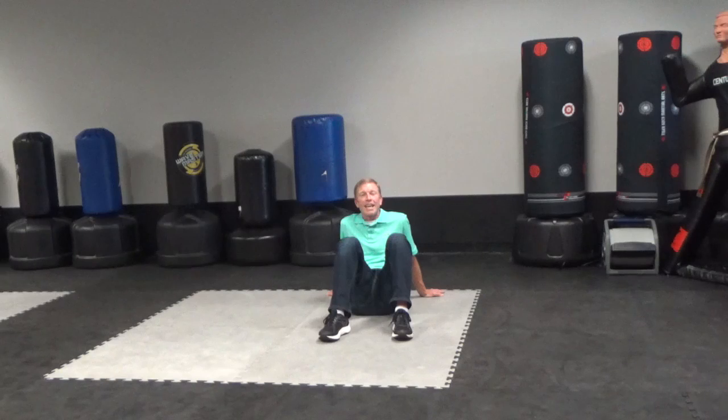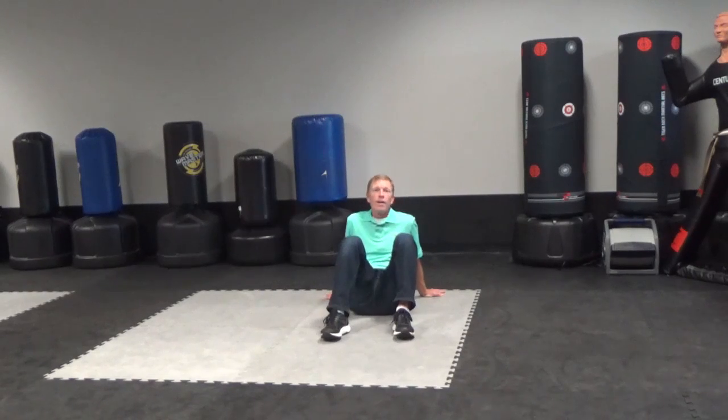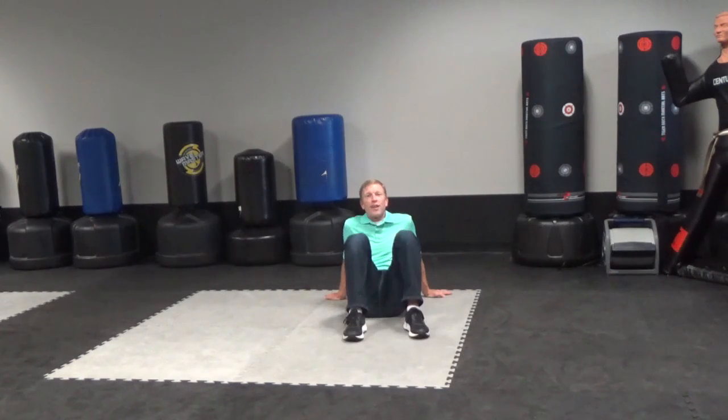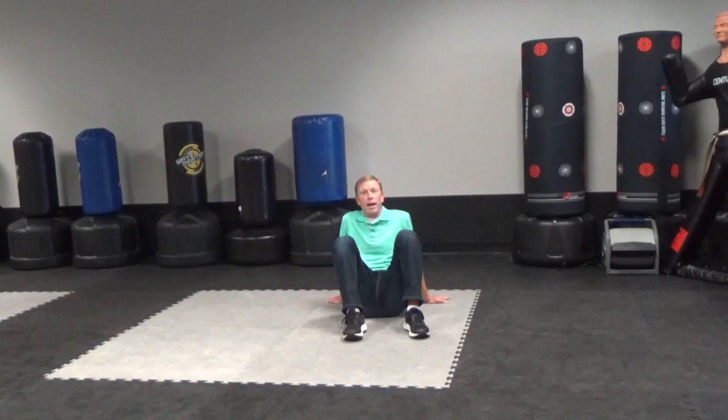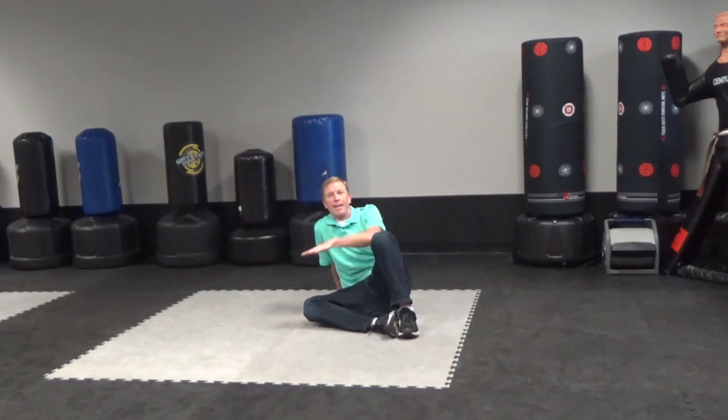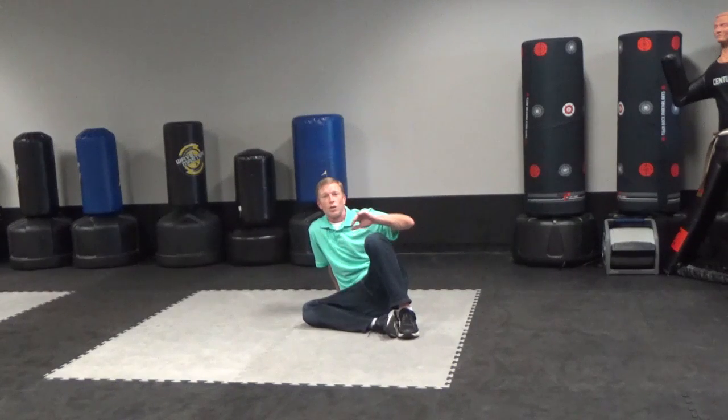The idea of standing in base is to keep yourself protected and to be able to get back to your feet without easily being knocked down. The way I teach this — I actually teach it to my Tiger Cubs all the time — is: feet in front, hands in back, drop one leg, other hand up. When I say other hand, I mean opposite to whichever leg you drop.